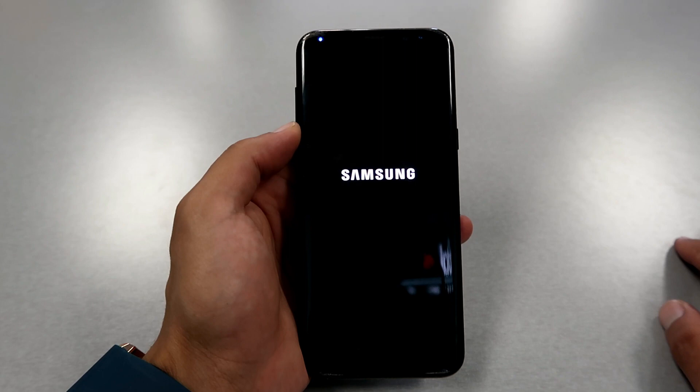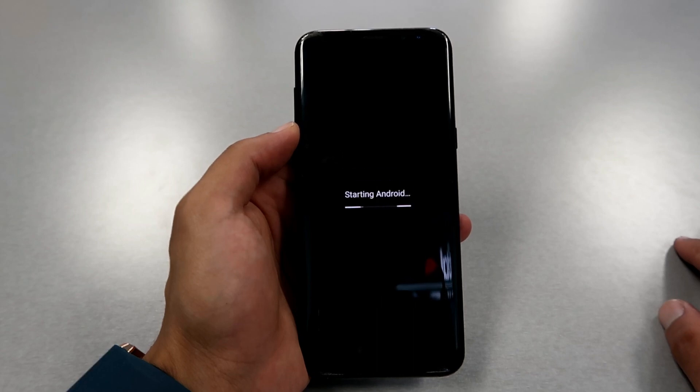For the FRP bypass we have other videos on our channel — you can browse and find them. If you have any questions, leave them in the comment section below and I'll try my best to answer. Now you can see the steps starting — Android is installing all the necessary apps for your phone.